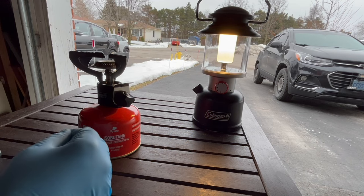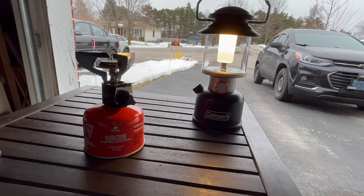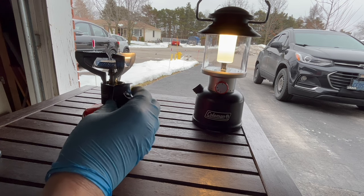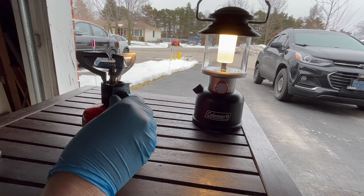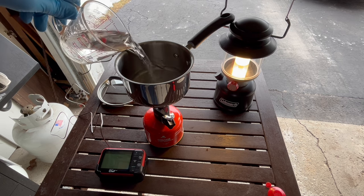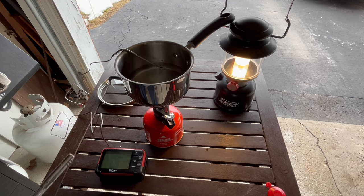These are pretty easy to light — all you have to do is let a little gas out. What we're going to do is a boiling water test in the saucepan. I'm going to use about a cup of water and time that. Okay, we got it all set up — now all we have to do is add the water. I've got a thermometer, timer, and probe hooked up.